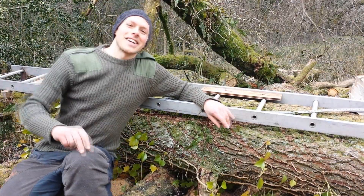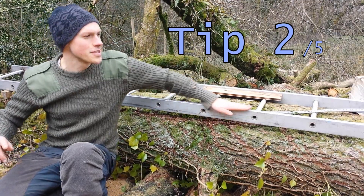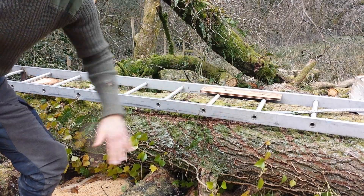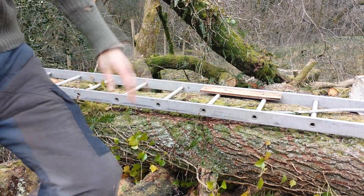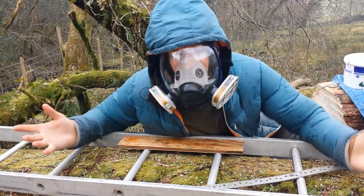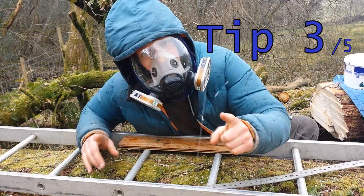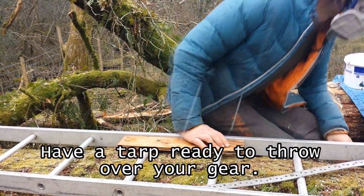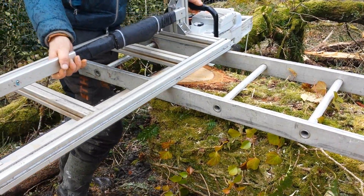The second thing that's going to improve milling greatly is having this on a slight slope. I've just got it at a slight gradient and the chainsaw mill is going to smoothly slide down there. It started hailing. Tip number three: always have a tarpaulin ready to throw over everything. Okay, after that little excitement let's start milling this log.